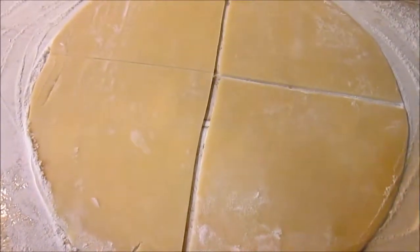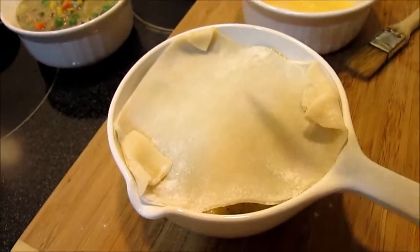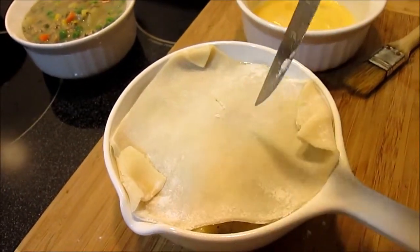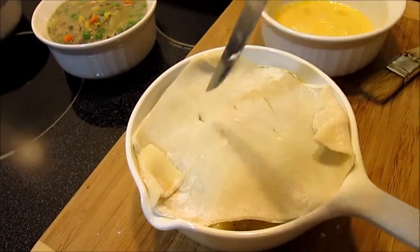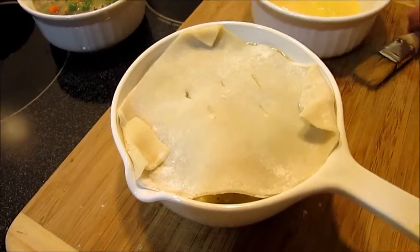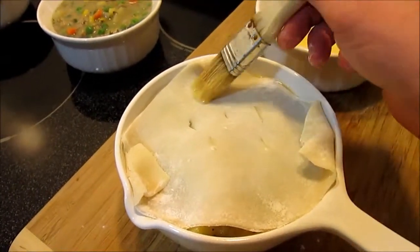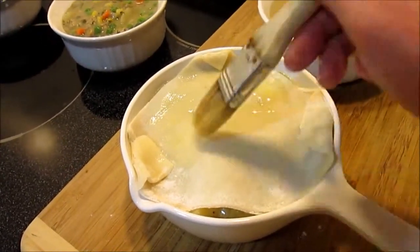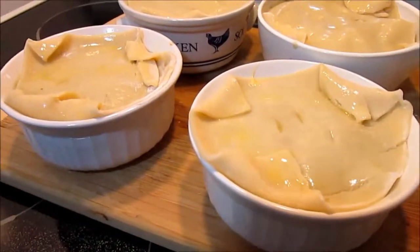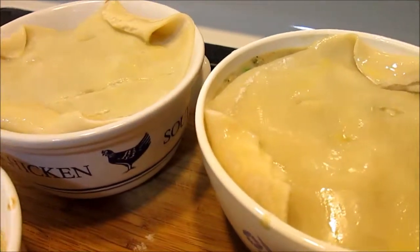For the pie crust, as you can see, I just divide it into four sections — nothing fancy here. Make a couple of vent holes on the top and brush with the egg wash. Put into a 400-degree oven and bake for 30 minutes.